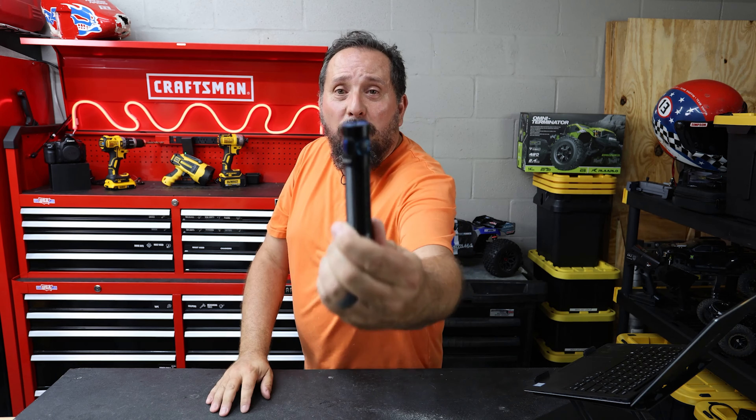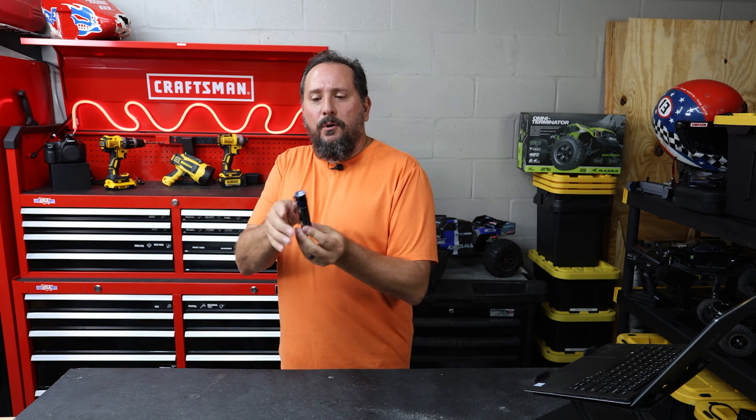Are you ready to wield the baton? This thing is so cool. Let me tell you about it real quick. This is from Olight. This is the Baton 3. This is 1800 lumens of power.